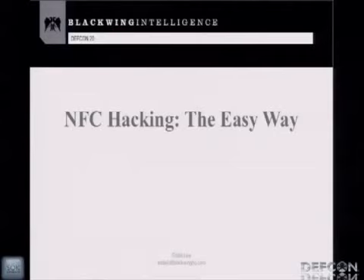Welcome to NFC hacking the easy way. My name is Eddie Lee. I'm fighting a cold right now, so I've got a sore throat. If I start coughing or you hear me sniffling, bear with me, please.